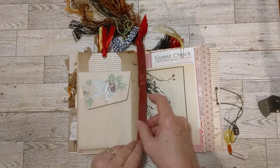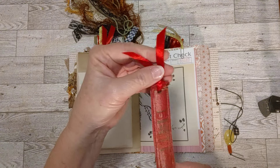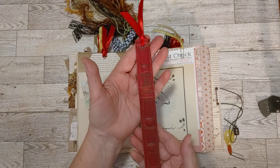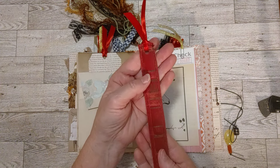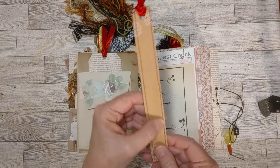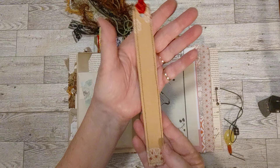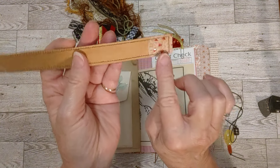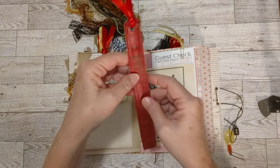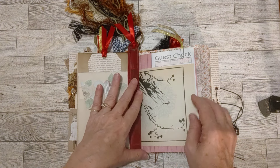And then this is the bookmark that I showed you. I did put a little of that cranberry ribbon up here on top. It's from an old book spine — I took the spine and backed it with some craft colored cardstock, and it actually has a little bit of red hearts on it that I thought matched this side too. So that's just sitting in there as a bookmark.